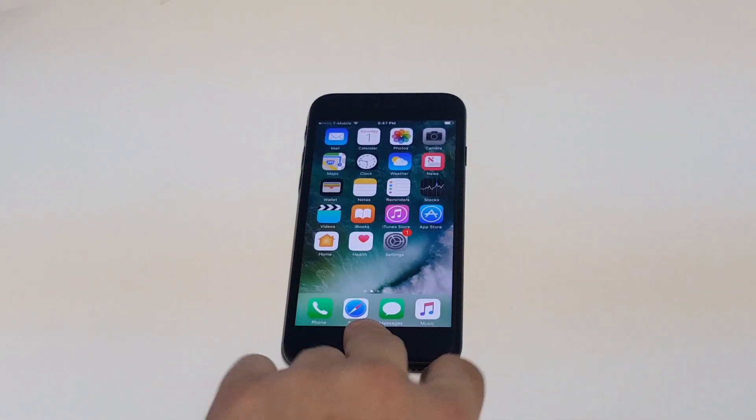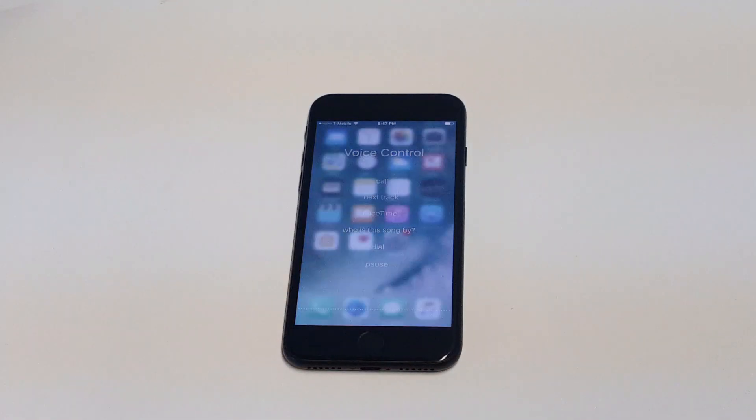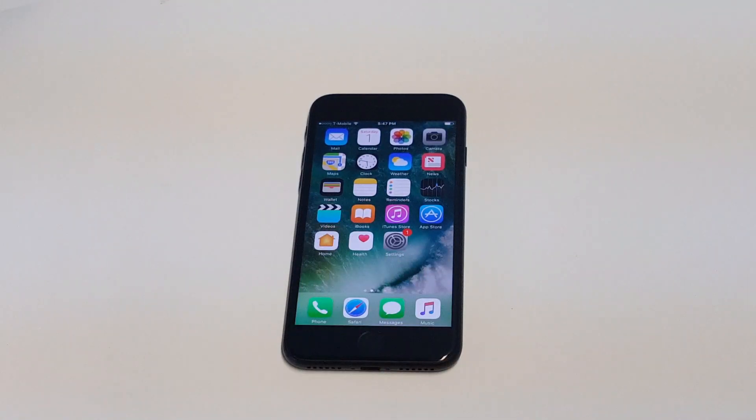If you want to turn it back off, you just go back and you can put voice control back on. It's really that easy — you just have to enable Siri if it's not already. It should not come enabled automatically, so you would have to do that.